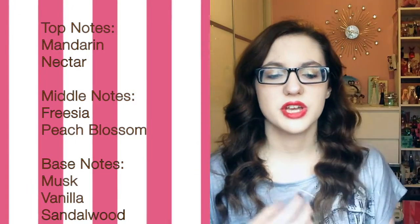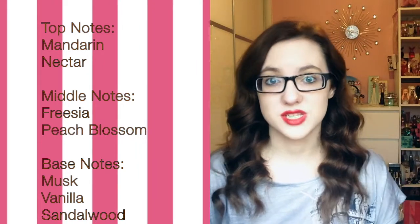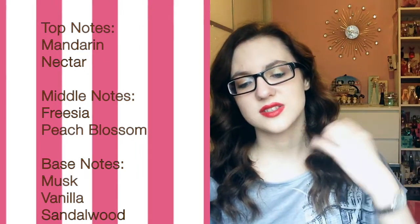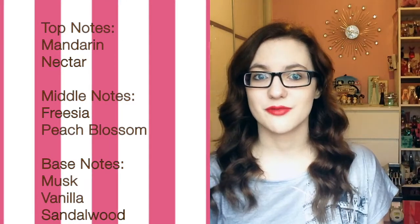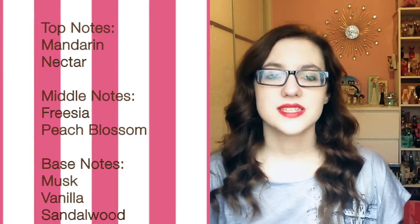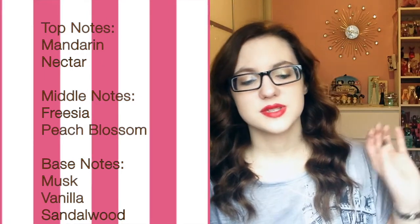The middle is like a very floral fragrance but at the same time has like an element of fruity sweetness to it. It's so good — like for a wide age range really, because it's quite elegant and yet fruity at the same time. And the base notes are sandalwood, musk, and vanilla.